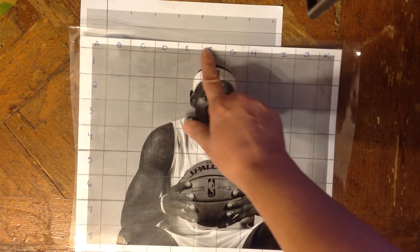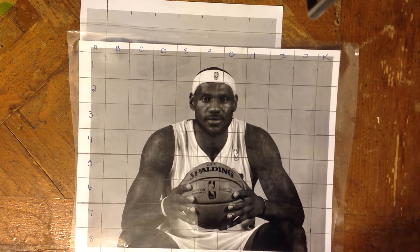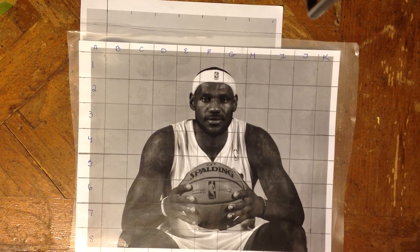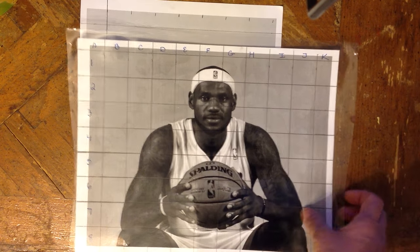As you can see, I have columns labeled A, B, C, D, E, F, G, H, I, J, K, and rows 1, 2, 3, and so on. You may have a different number than me, but now you have your grid. Make sure you have nice dark lines for your grid, then set that aside.